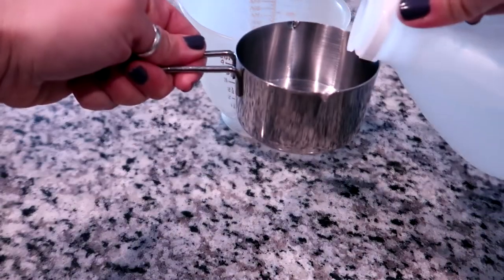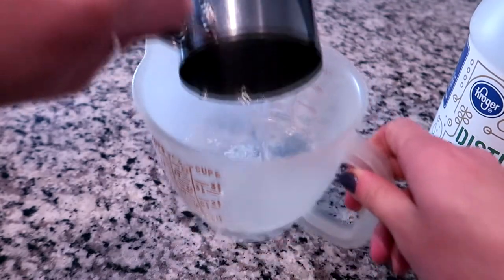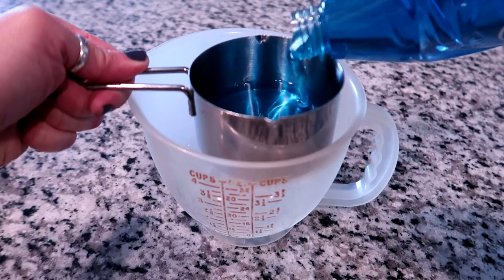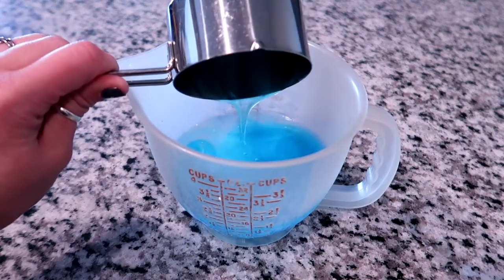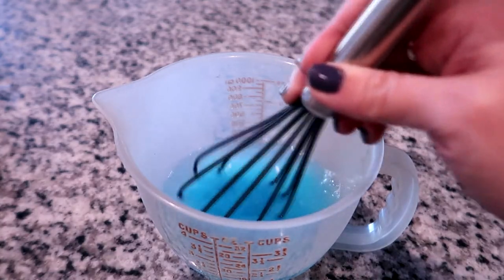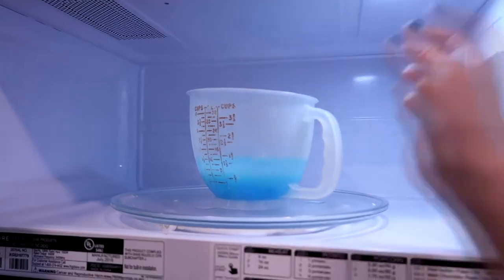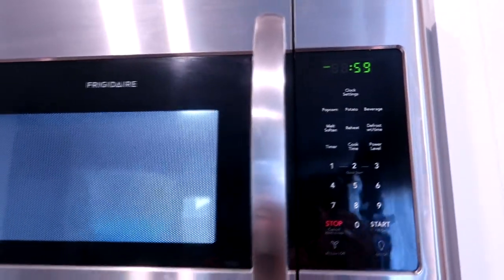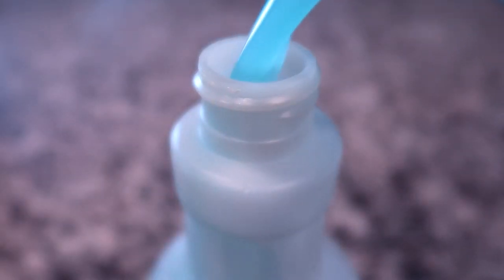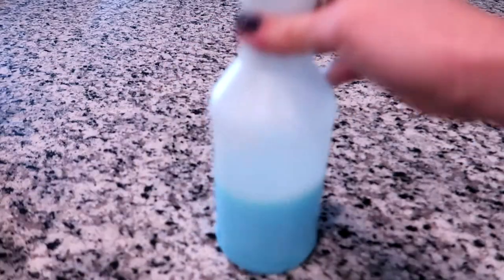We're going to do one cup of vinegar — you can definitely double or even triple this recipe but I only need a little bit. Then I'm going to add three quarters of a cup of Dawn and mix that in. Go very slow because if you mix it too fast it'll start getting all bubbly because of the soap. Now we're going to microwave this for one minute and no more than that. Microwaving infuses the two things together — right now they might mix but they stay a little bit separated, so microwaving really keeps them together. Now we're going to pour this into our spray bottle — you can use a funnel if you need to — get the lid on and we should be good to go.